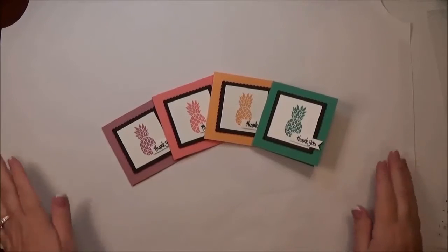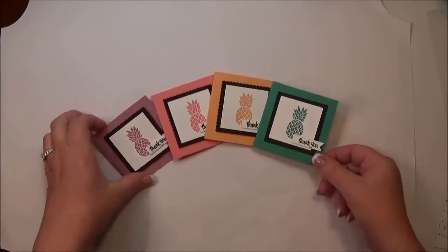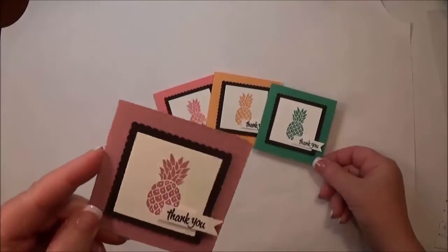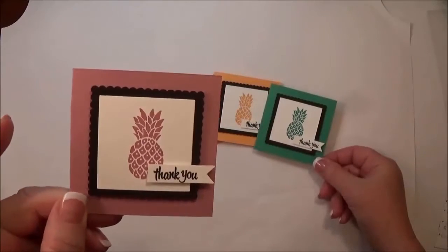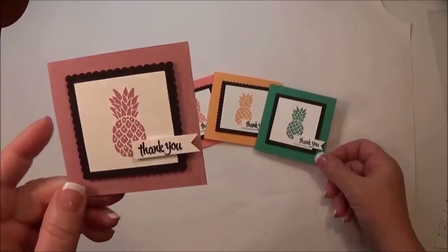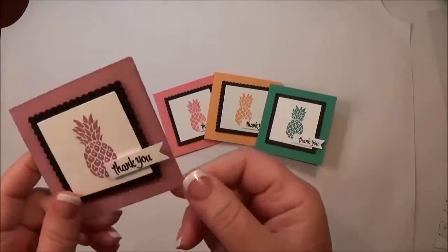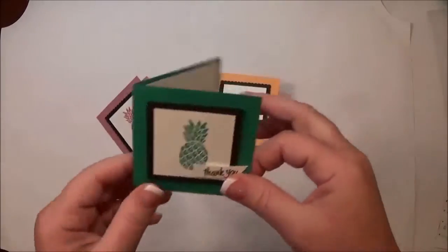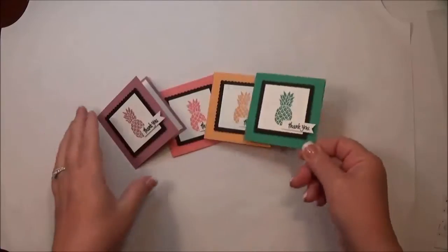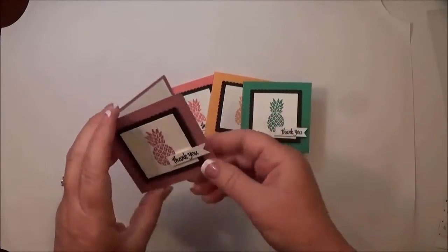Hey everyone, this is Leslie with the Plaid Poodle. Thanks for joining me today. I'm going to show you the new in-colors, which I think are a little throwback to the 80s and 90s. I had walls painted this color — the Sweet Sugar Plum — and I think I paired it with a little bit of Emerald Envy. These are the brand new in-colors.